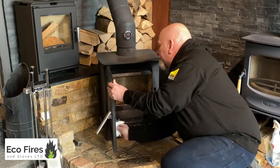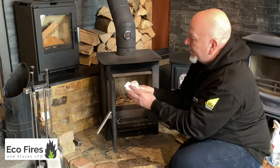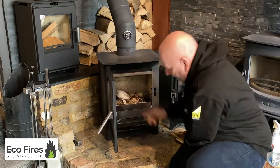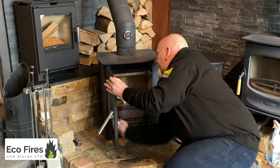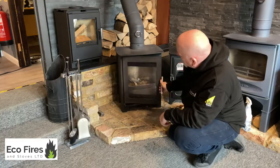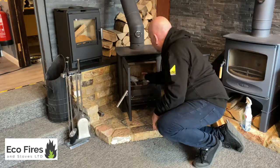Wipe your glass off — as simple as that. You can see what's come off. You can chuck the towel straight in the stove as long as you haven't used methylated spirits to clean it. Just use another bit to dry it off — job done. Clean as you like, nice and clear. That's all you have to do to keep on top of these.